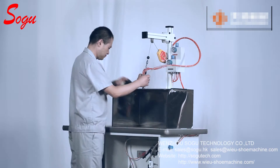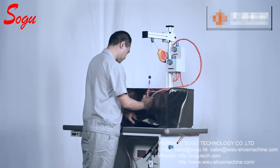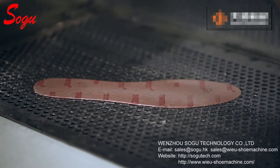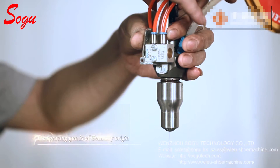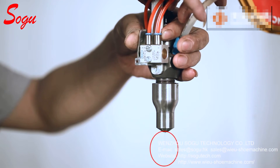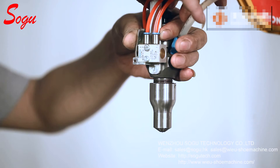This machine is applicable for spraying automized latex or water-based glue onto upper lining and insole. The spraying gun is of Germany origin. The spraying area and mount are adjustable to save glue consumption.